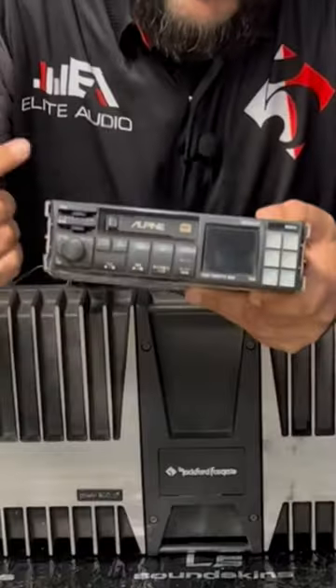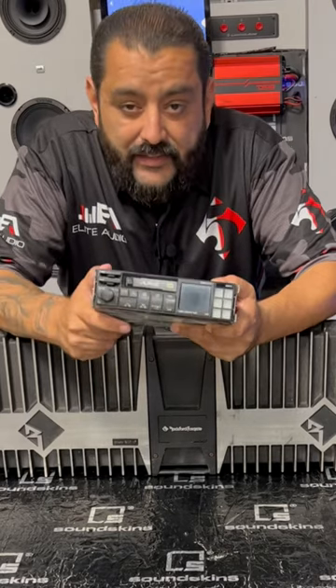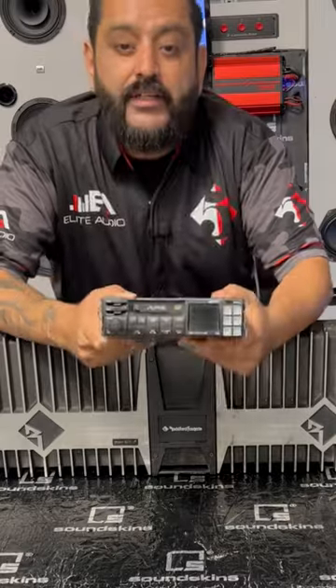Let me show you my stereo — it's right over here on the side. This is my Alpine cassette player. I've had this stereo since 1996–1997; this is the first car stereo I ever bought. I bought it off my uncle Freddy.